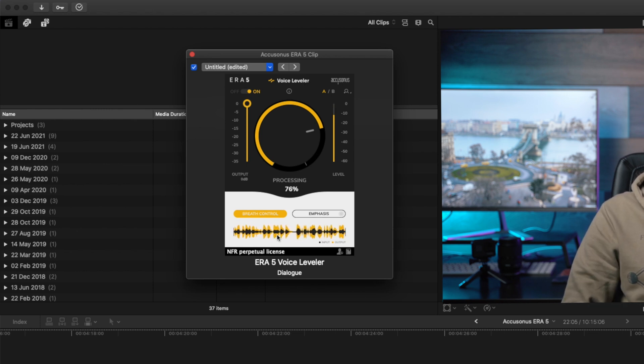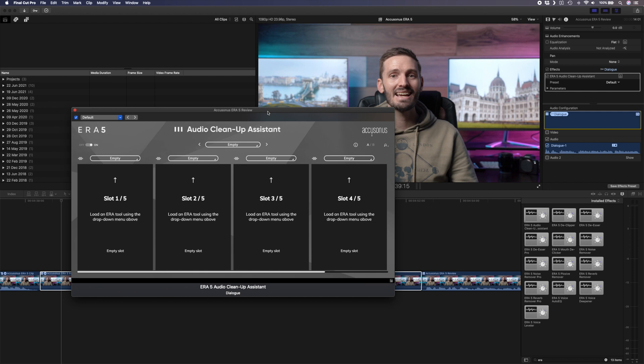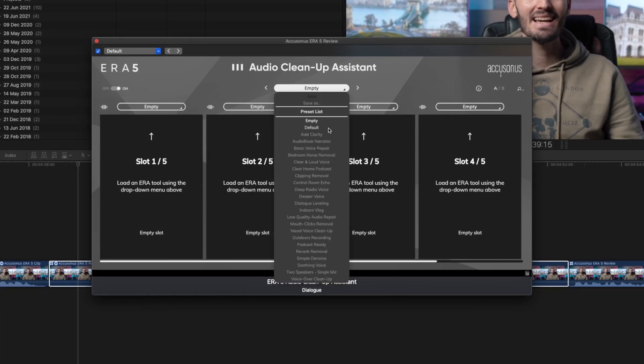You can see what the voice leveler is doing to the voice track by looking at the waveform. Lastly, the cleanup assistant lets you add and adjust multiple effects — instead of adding effects one by one and needing to switch between them in the inspector window, you can have them all accessible in one window. There are also a couple of presets to choose from which will load different plugins into the slots, giving you a good starting point.